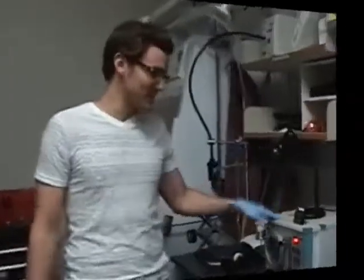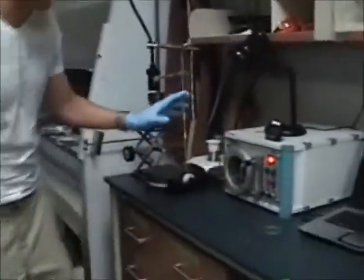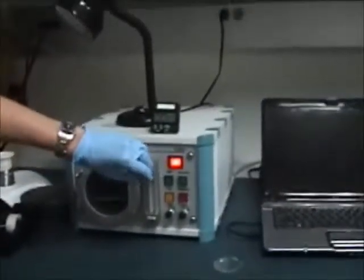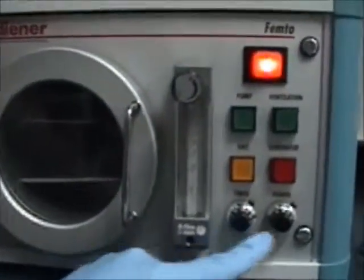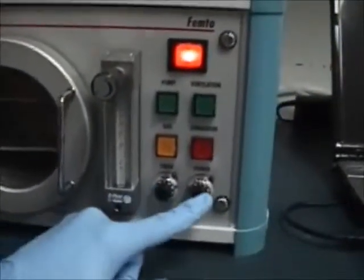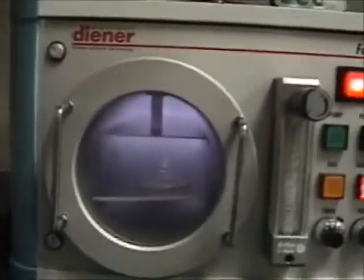After that two minutes is up, we turn the generator on to actually do the plasma treatment. Turn the flow down to about five. We have our timer set to 50 and our power set to 50. Hit generator, and then you can see it glow inside the chamber so you know it's working.